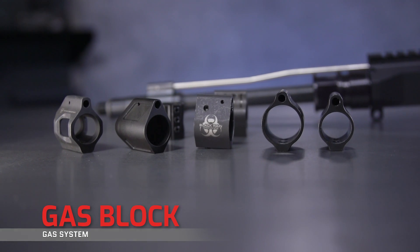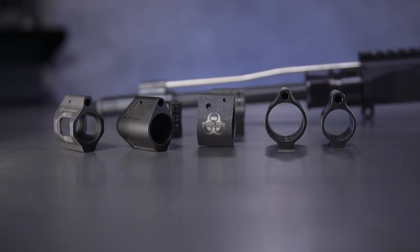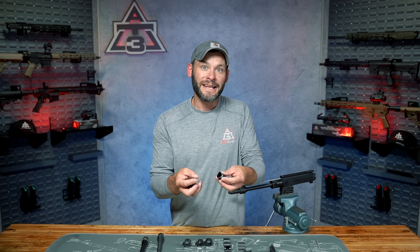Gas system component number three: gas blocks. They are pretty simple in how they work. Basically, a hole in the gas block aligns perfectly with the gas port, providing a U-turn, so to speak, for the gas to travel backwards into gas component number four, the gas tube.